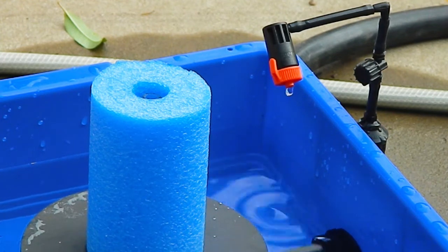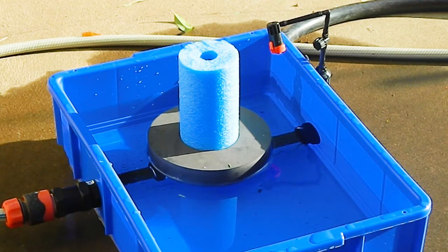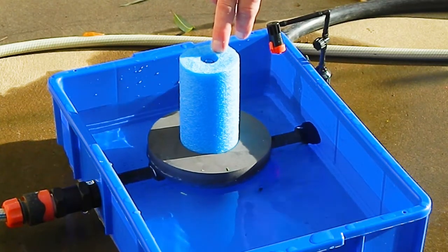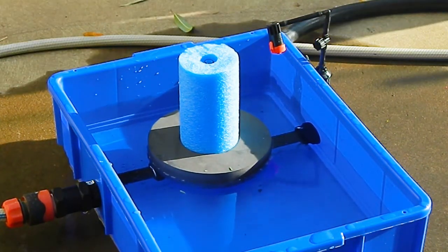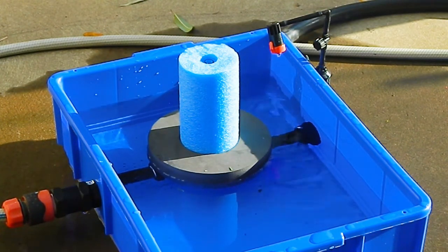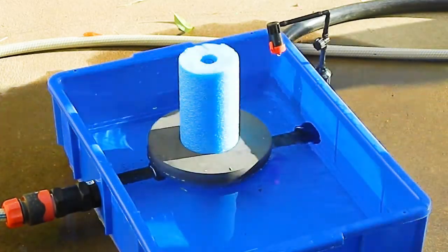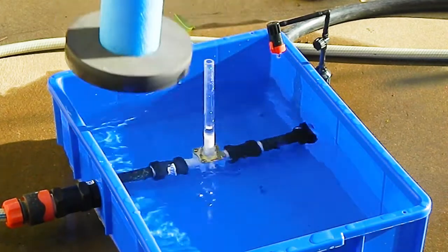If you are using pressure compensating drippers you need to replace the adjustable control dripper with a pressure compensating dripper. You can start the irrigation manually at any time by pressing the float down — for example, if you want the irrigation to start at sunset each day, simply push the float down at sunset. You can delay the next irrigation by removing the float; the irrigation can't start again until the float is replaced.